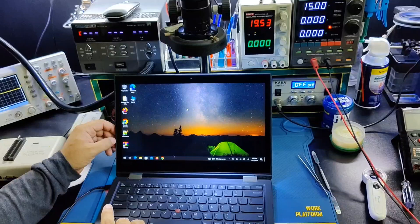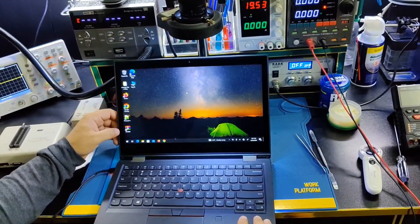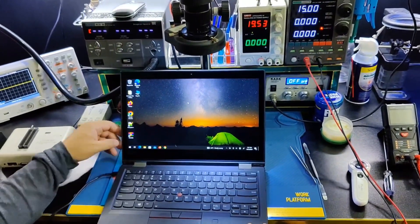Agar aapka EEPROM IC kharab ho gaya ho, phir yeh problem software se solve nahi hogi. Agar aapko yeh video achi lagi hai please like and subscribe my channel. Thank you for watching.